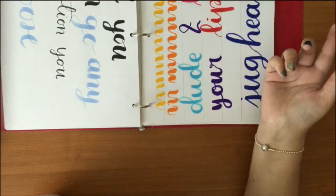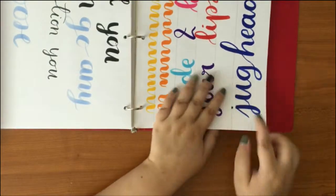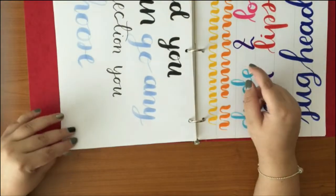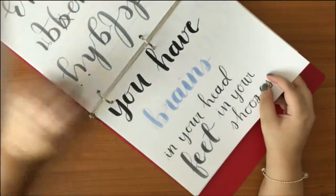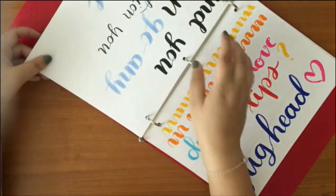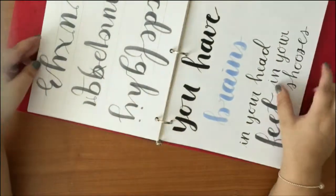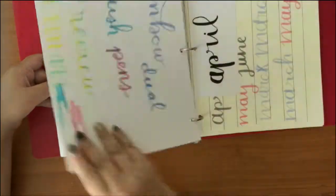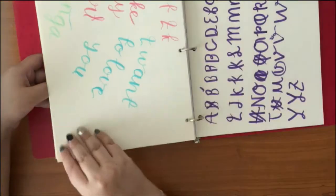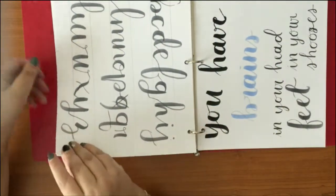I don't like 'practice makes perfect' because we can never be perfect. I started doing quotes and wiggly lines — blends and everything. Then a page for that video where I added 'Dude, I love your lips' with a question mark — I used to love Jughead so I did pretty much everything. Then the Dr. Seuss quote: 'You have brains in your head and feet in your shoes, and you can go in any direction you choose.' I also started doing ABCs, practicing letter by letter and then connecting them.